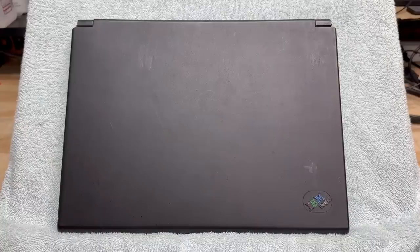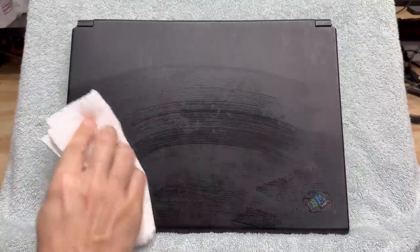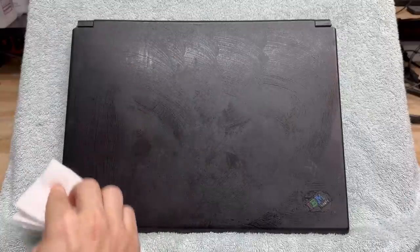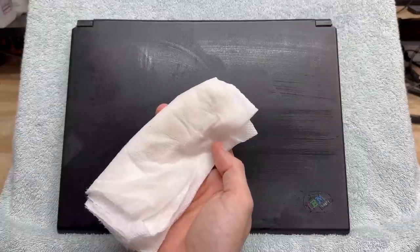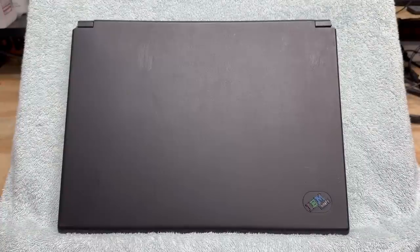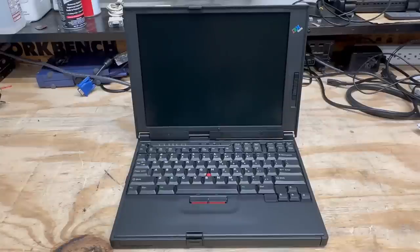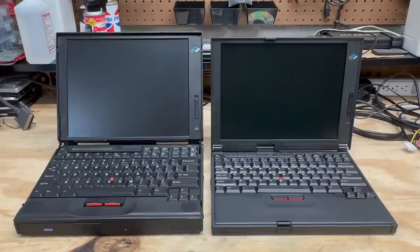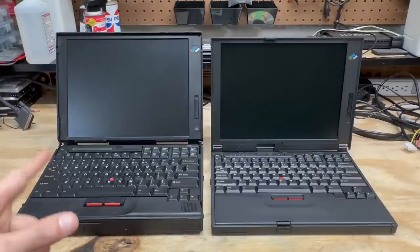Luckily this thing's not covered in that rubbery coating that some ThinkPads have — my 760E has that and it's starting to get a little sticky. It's not terribly dirty. The LCD and the keyboard cleaned up nicely. This machine definitely surprised me — I didn't have high hopes, but this one is absolutely a keeper. I definitely have quite the appreciation for 90s ThinkPads, and this is a nice one. It is so unbelievably compact — I can't believe it's a 90s laptop. Just look at it next to my comparatively chunky 760E, and that thing is super cool.